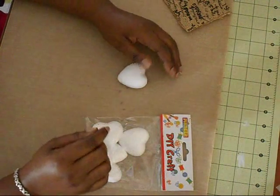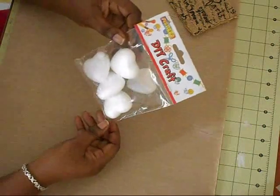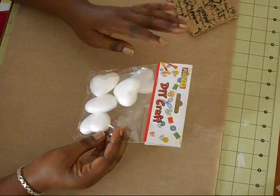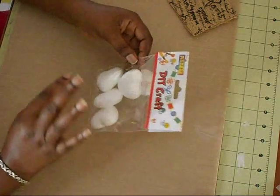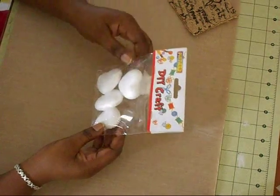Hi everyone, Steph here. In my previous video I showed how I decorated these mini styrofoam hearts, and a couple of people asked if I wouldn't mind doing a tutorial. So this is going to be a quick tutorial showing you how I adhere the fabric to the styrofoam hearts, and you can decorate it however you please.